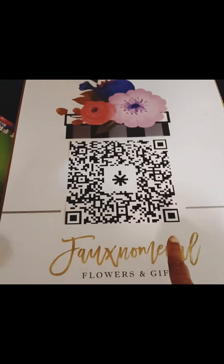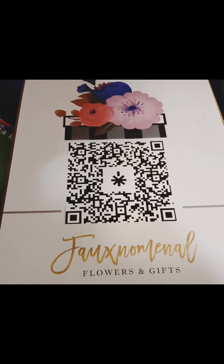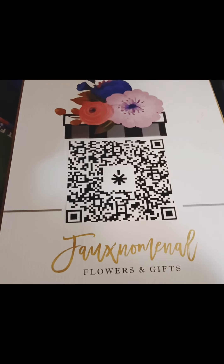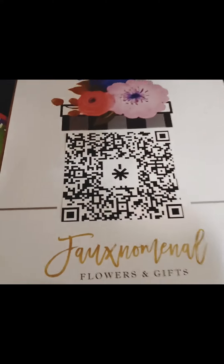I can always change this. The QR code change was $4 and the sign was about $20 because it is double-sided and I did include the stakes.